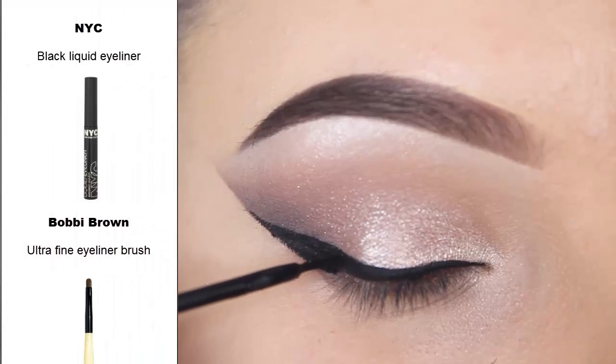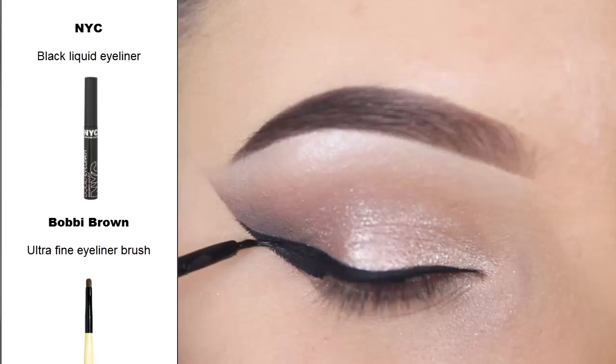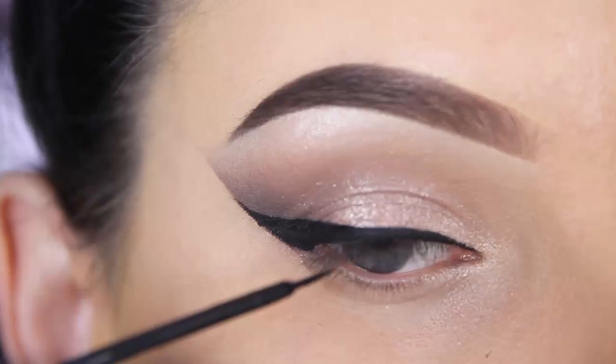I removed my sticky tape and now I applied my eyeliner. I have a separate video on how I do my eyeliner — I will link it down in the description bar. In this video I use the NYC liquid eyeliner.